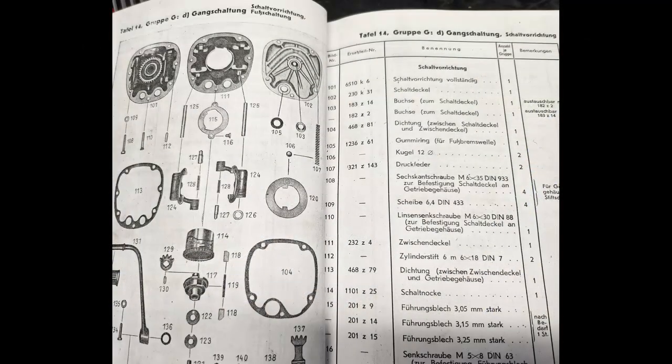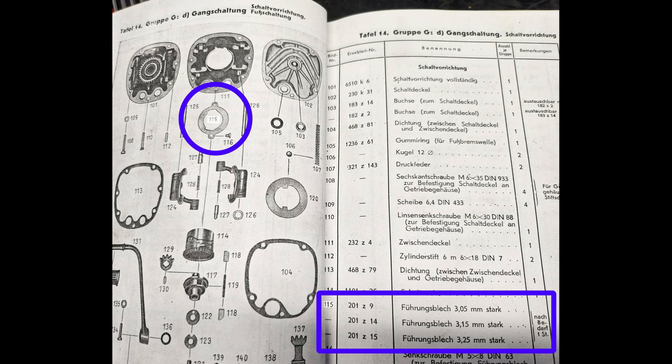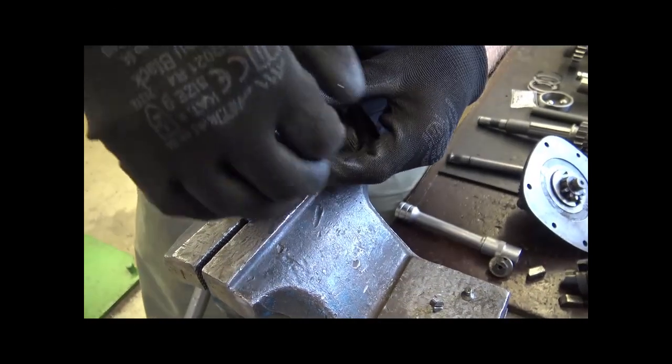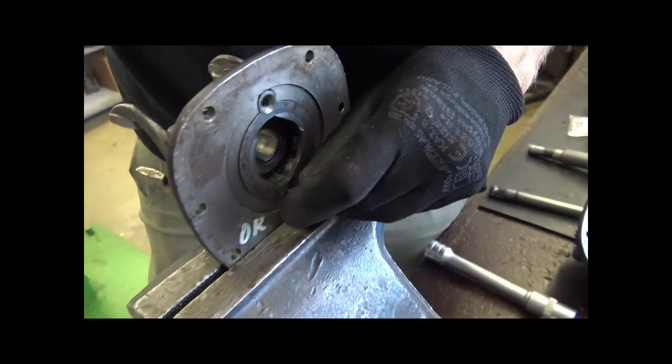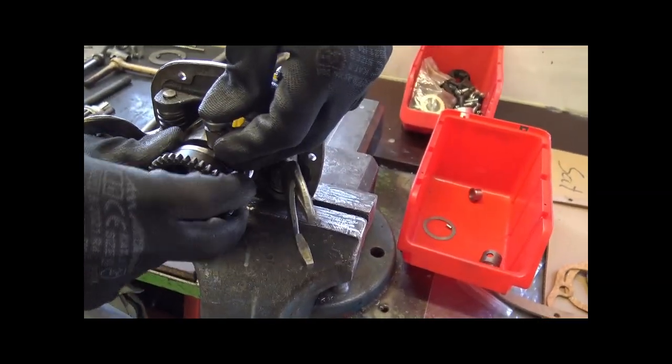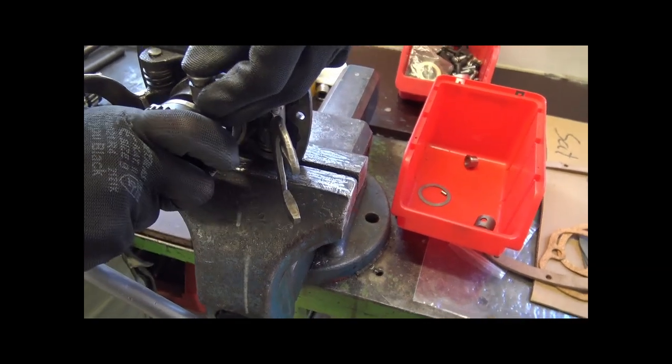Dazu gibt es drei verschiedene Führungsbleche — das sehen wir hier im Katalog, aufgeführt unter Nummer 115. Unten sehen wir, dass es drei verschiedene Bleche dafür gibt, die entsprechend eingepasst werden müssen. Im Schaltautomaten sitzt auch die Rastenschaltung für die Fußschaltung — die muss ebenfalls gut eingebaut werden.